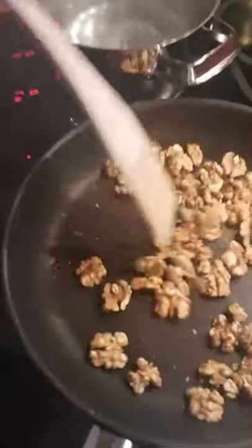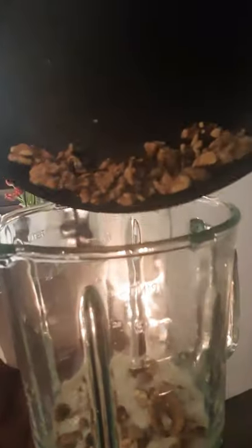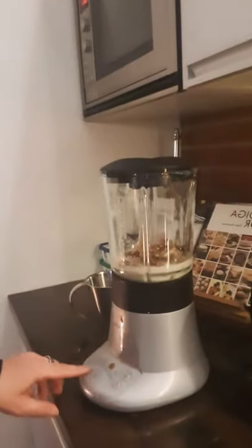The nuts are starting to smell and get a bit darker — you see? I'm a professional! I think this is enough, so I pour them into the mixer. Then I take the heat down to medium because when we put the kale leaves in it should be medium heat. I put some oil in the pan.